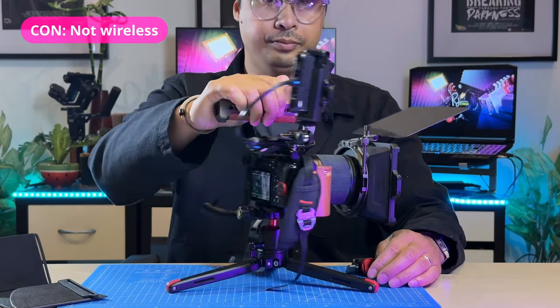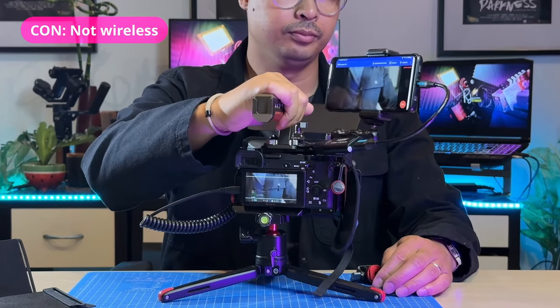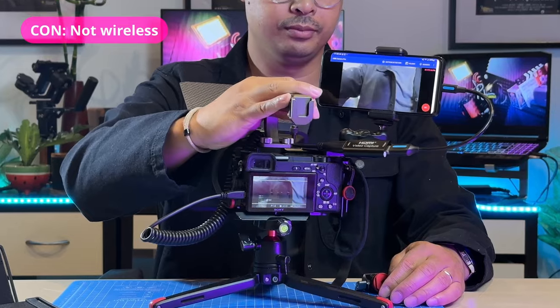A disadvantage of this smartphone monitoring setup is that it can get pretty busy and finicky with all the wires and adapters. There are some alternatives that do offer wireless monitoring but will cost you a little extra.